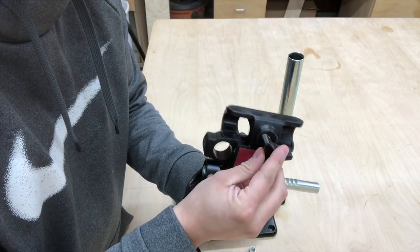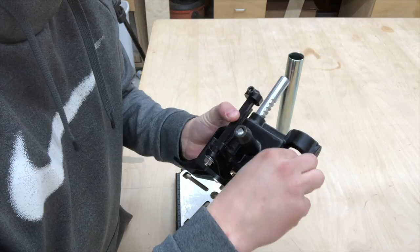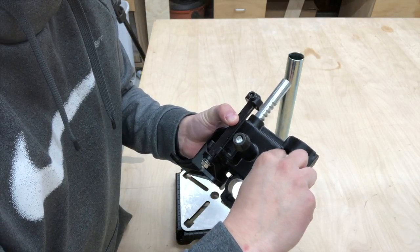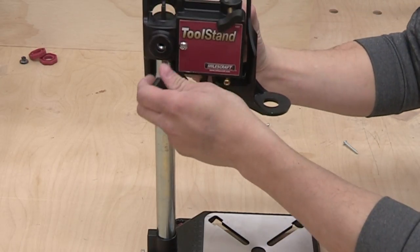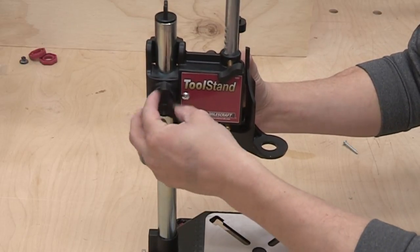To mount the main housing in the vertical position, insert the triangular knob into the hole on the side of the tube holder, and then screw the additional hex nut onto the bolt of the knob. Do not fully tighten. Slide the main housing over the tube through the vertical slot at the back of the main housing. Tighten the main housing at any height for the time being.